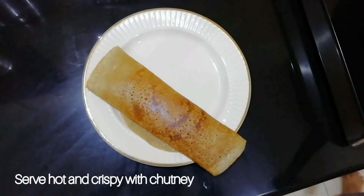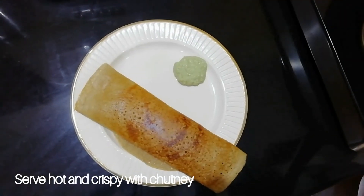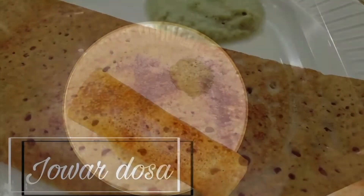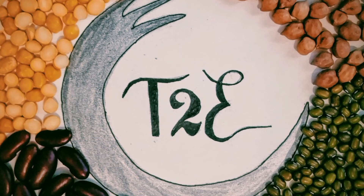The dosa is now ready to serve. Serve hot and crispy with some green homemade chutney.